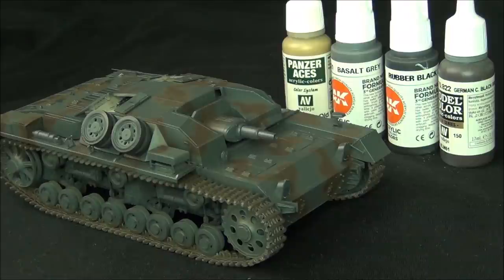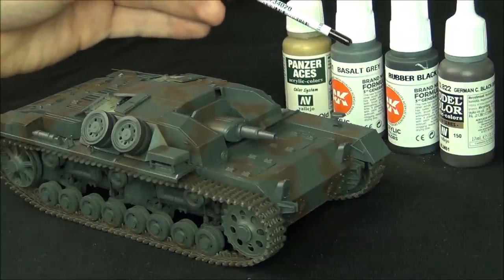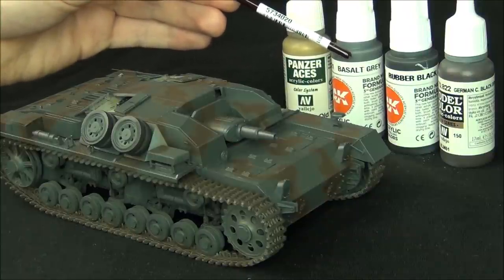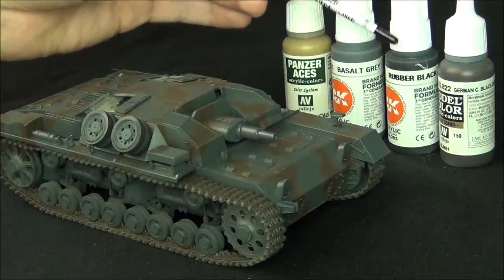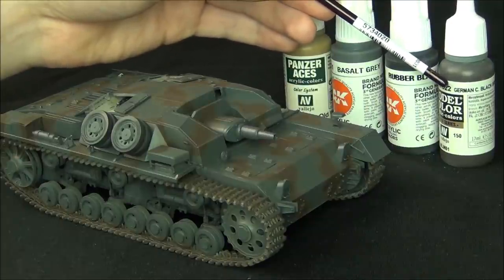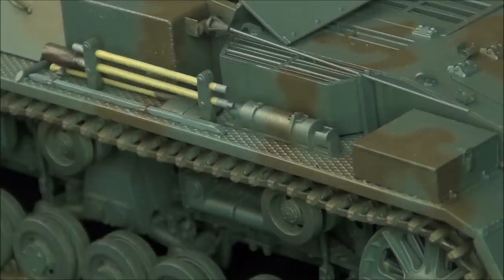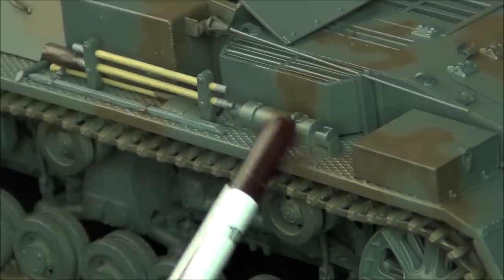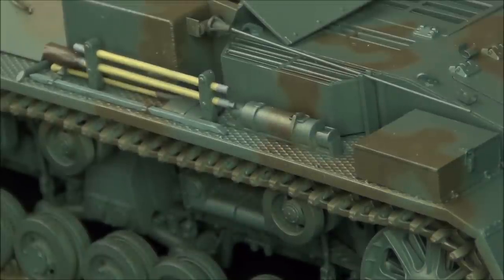To cover what I did on the vehicle quickly: I used Panzer Ice's 310 Old Wood to paint all the wood areas. I used Basalt Grey from AK Gen 3 to paint metal things like tools. Rubber black for the rubber tires, and then I used Model Color German Camouflage Black Brown for the canvas end of the barrel cleaning rods. Also I do not paint the fire extinguishers red because they were not red — they were the base color of the vehicle.